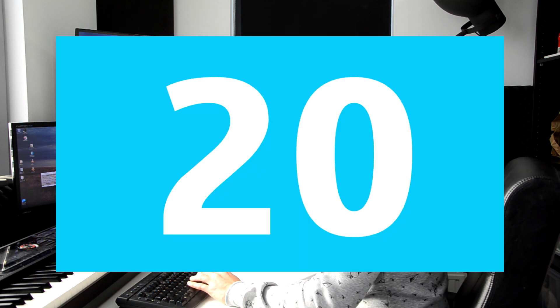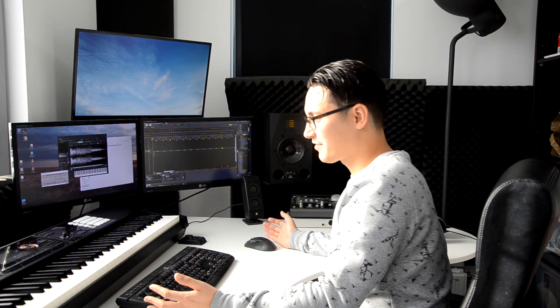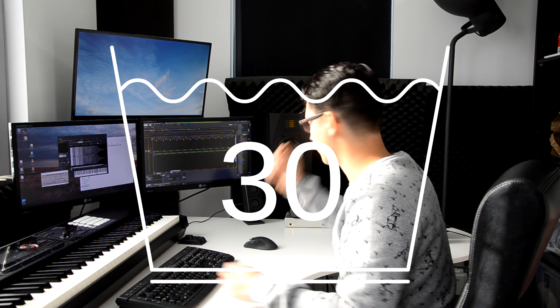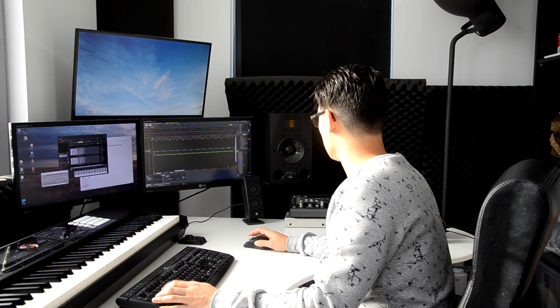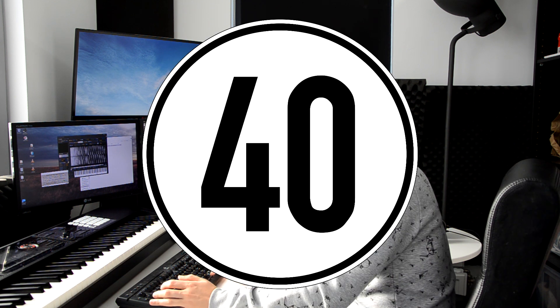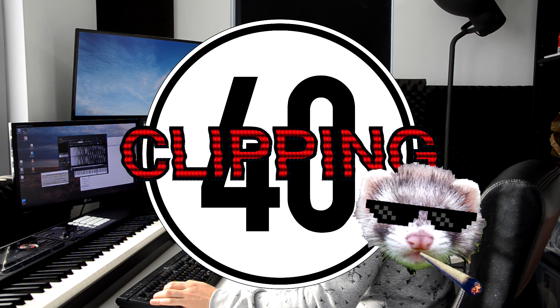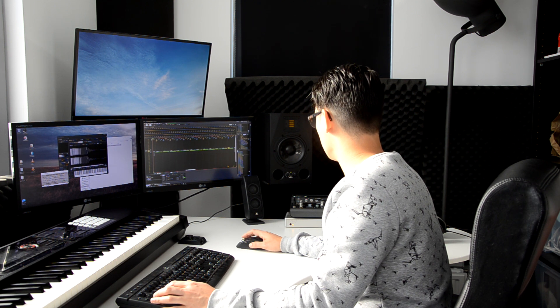Twenty kick drums. Still sounds surprisingly usable. I don't know what that says about our genre of music. I can hear some nice phasing going on. Lots of nice 100, 200, 300Hz mud-range junk. I only expect that to get worse. Alright, let's go to fifty. Fifty kick drums.